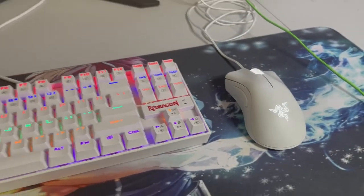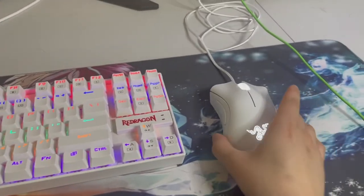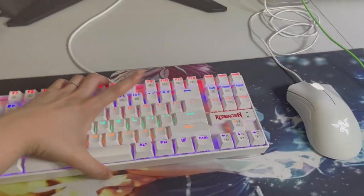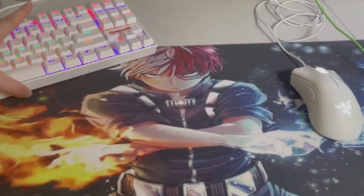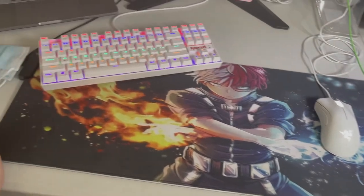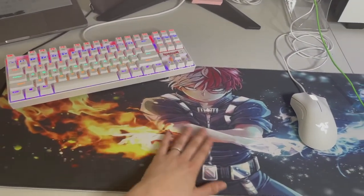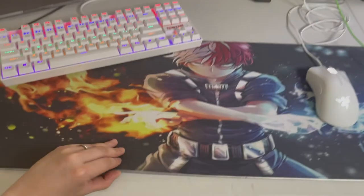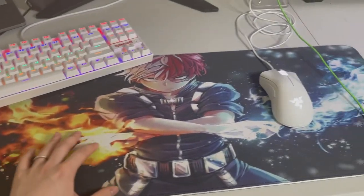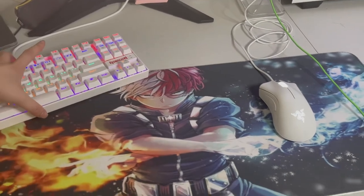And my Razer mouse that I got on sale for like $30 on Amazon. And I kind of have a Todoroki theme here going. Here is my mouse pad — it's pretty big. These actually light up, but I don't have it plugged in currently because sometimes the extra lights annoy me.